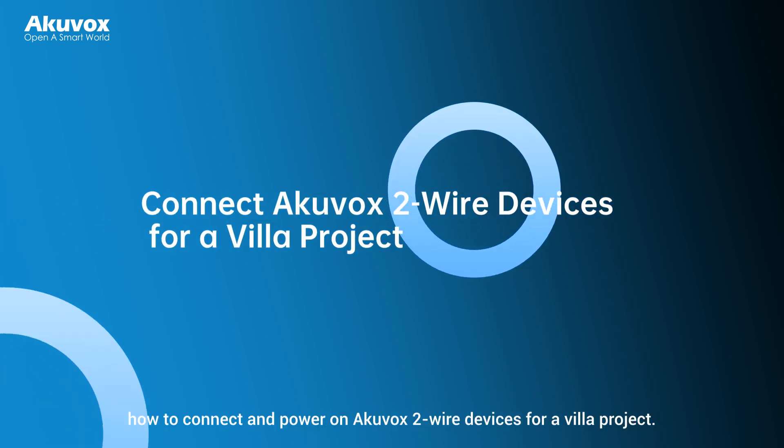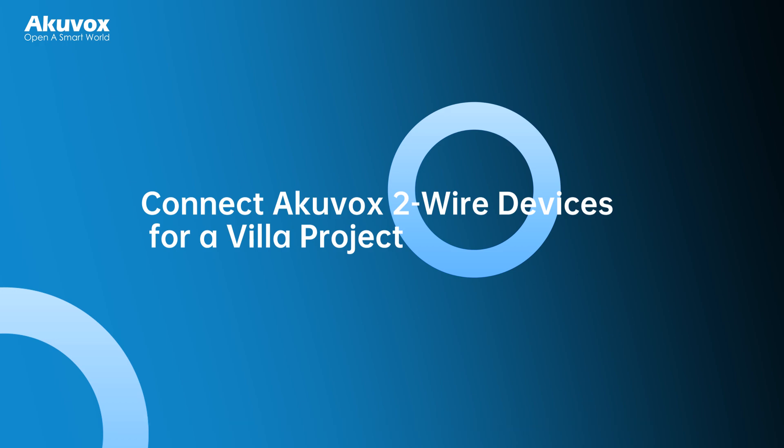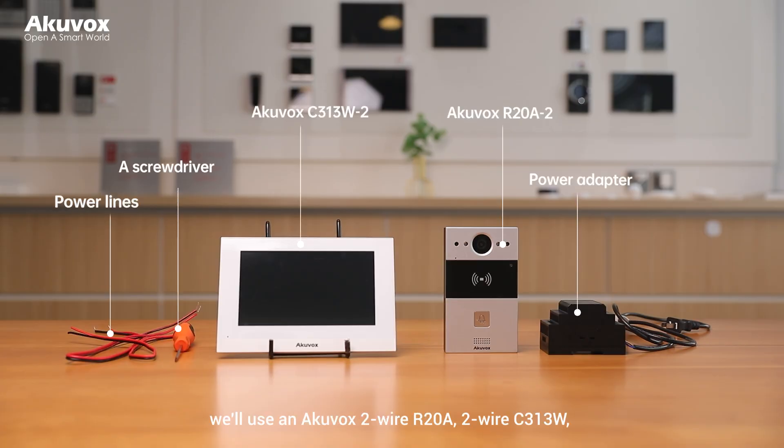Hi, this video will demonstrate how to connect and power on Kuvox 2-wire devices for a VILA project. In this demonstration, we'll use a Kuvox 2-wire R20A, a 2-wire C313W, and a power adapter that can be 48 or 24 volts.